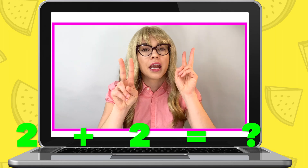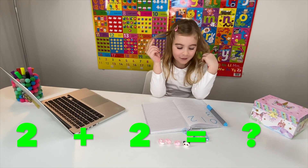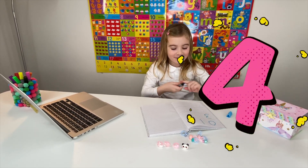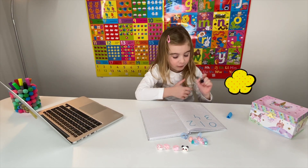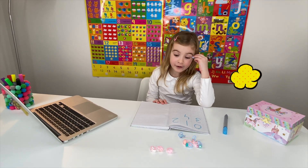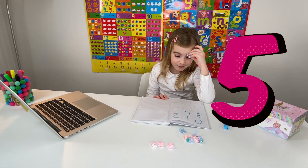Miss Elizabeth: Now I need you to get two rings and another two rings out. How many? Maria: Four! Miss Elizabeth: Four - well done, write down the number four. Now I need you to get four rings out plus one ring out. How many do you have? Maria: Five. Miss Elizabeth: That's right, you can write down the number five.